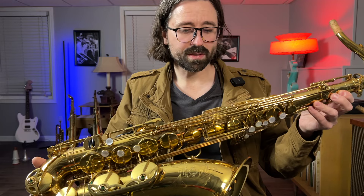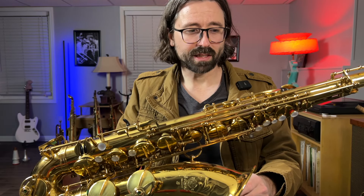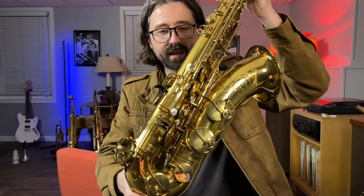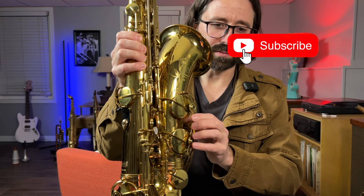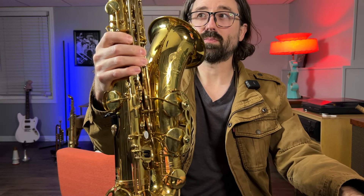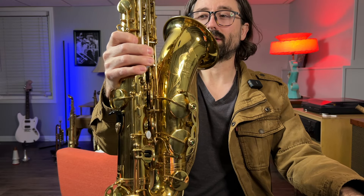I'm getting ready to overhaul the saxophone. Most of the pads are original and it definitely needs pads — it's not playing very well at all. The key venting is super low, and if you look at the lower stack especially, you can tell that those keys are barely open, even squeezing the keys to see how it plays and sounds.